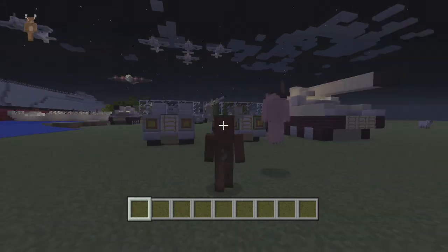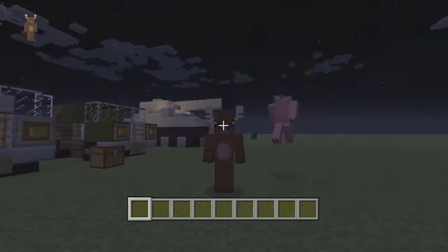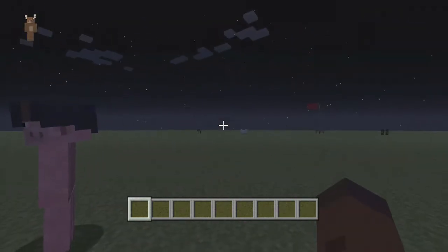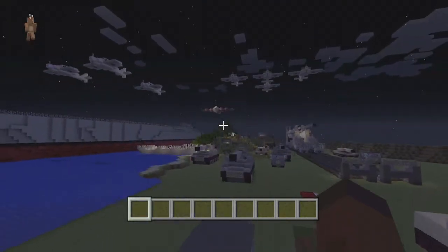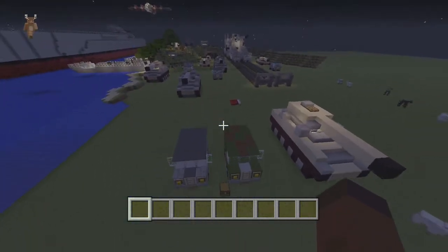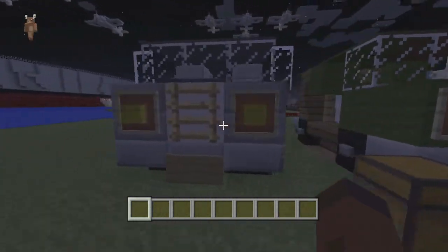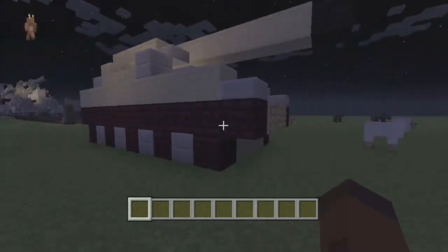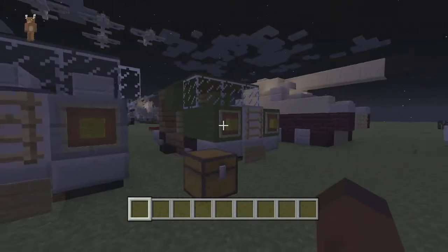Hello ladies and gentlemen, and welcome to a new series which we're going to call 'Let's Build.' We're going to show you tutorials on how to build certain things in Minecraft. Today we are on this lovely map about World War Two, so we thought today we're going to bring you the army Jeep, and in the next episode the tank as well, which will also be coming out today — so keep a lookout for that.